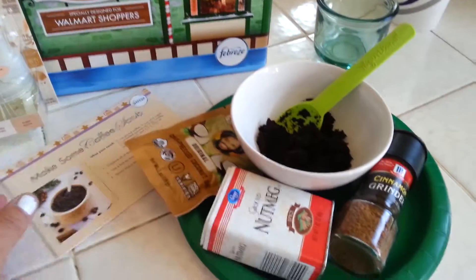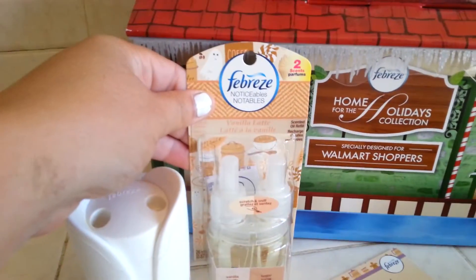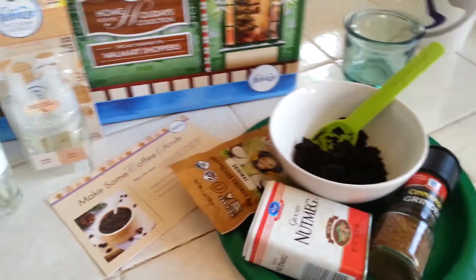I've gathered all the ingredients here and we're going to go ahead and mix. You need a little coconut oil, some nutmeg, some cinnamon. I just wanted to let you guys know that the vanilla latte has inspired this amazing scrub. I'm just out of vanilla extract right now, but I do have some coming — my girlfriend's going to bring it.